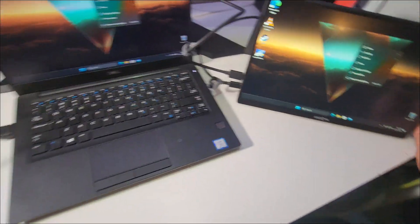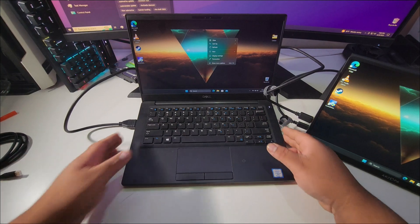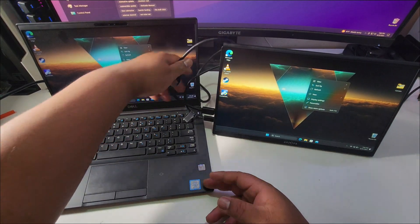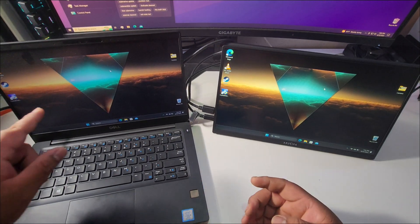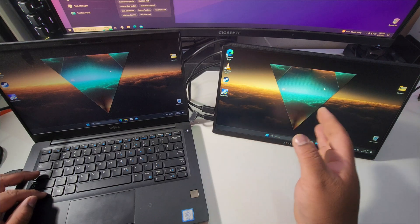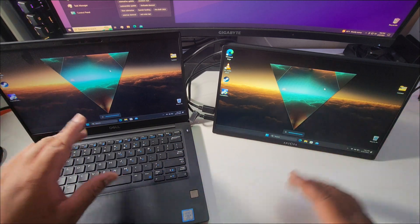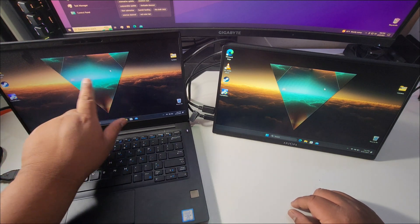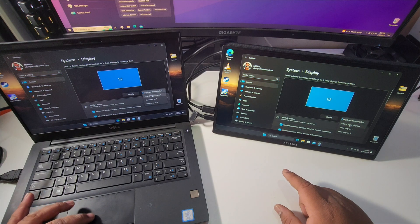It looks nice! Let me position things so you can see both the laptop and the portable monitor side by side. Let me increase the brightness on my laptop to maximum and compare. Right off the bat, the portable monitor has way more brightness. It's not a touchscreen like my laptop, but the brightness is noticeably higher. Let me change the display mode from duplicate to extend.